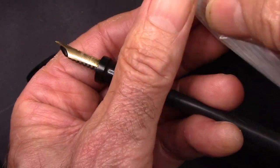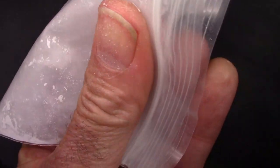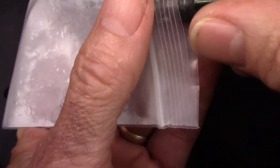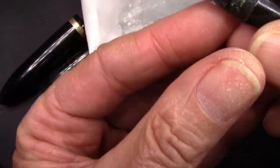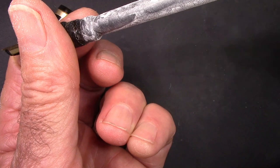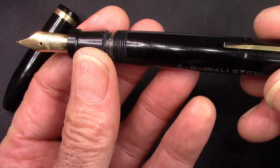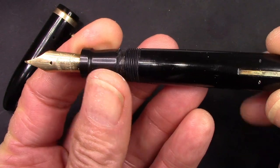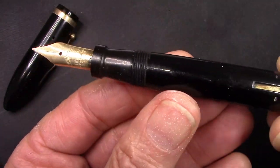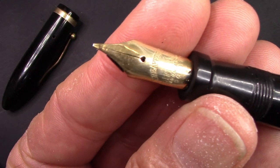Before we assemble the pen — the final stage before inking — I have a bag of pure talc, not baby talc or anything else, because you want pure talc with no fragrance or any other impurities. You just coat the sack nicely so that makes it slip in easier, and it also provides a little bit of a desiccant in case there's any moisture left in there. It inserts easily. My tendency is to line up the lever with the nib, because I like seeing that when doing the filling, and then that just pushes into place. So that's the assembly — now we're ready to ink it up and see how that nice gold nib will work.